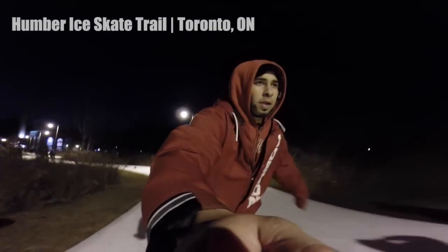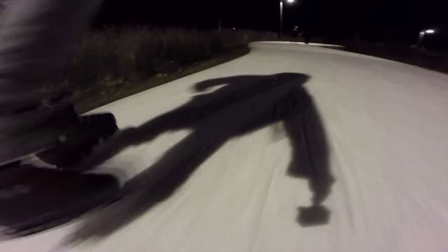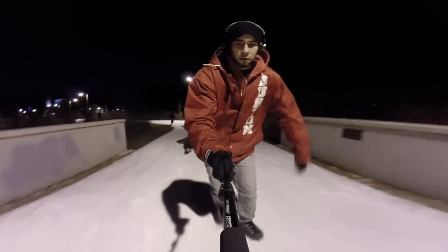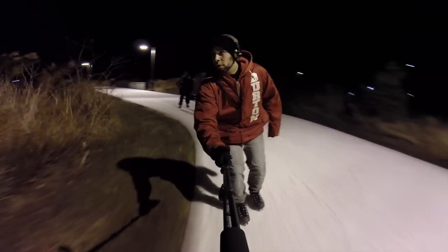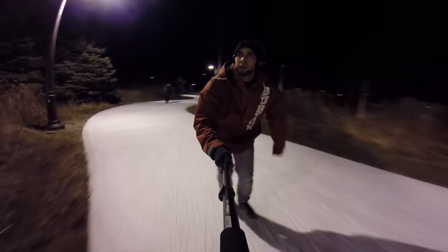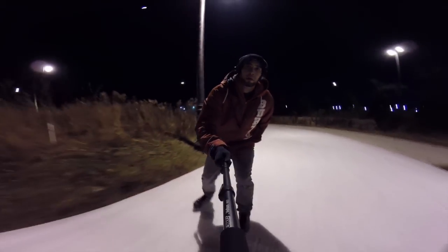I wanted to get this video out there because it shows the accessibility and ease of being able to ice skate with your inline skates. I picked up these ice blade transformers from Pro Skaters Place — it's an online skate shop that has more recently just been introduced around the GTA. I'm thankful I came across the website.